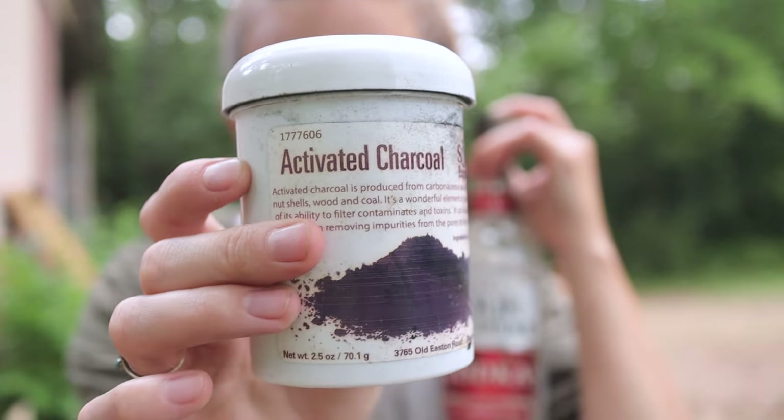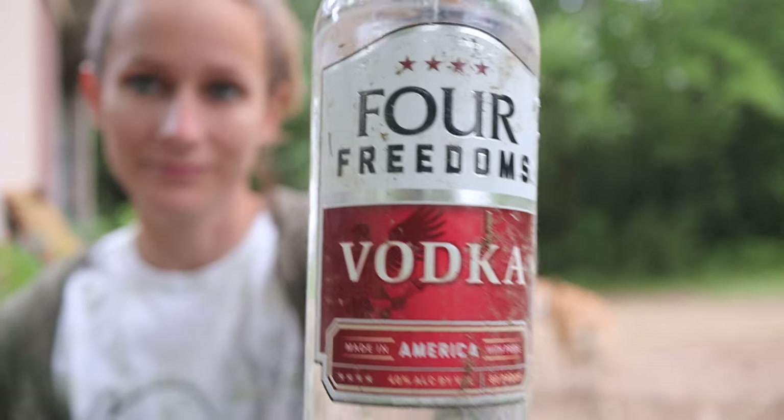For creating tattoo ink, we use two things: activated charcoal and vodka. I keep a bottle of vodka out in my barn for the purpose of tattooing my rabbits. Activated charcoal can serve a multitude of purposes, but in this case we're using it to make black tattoo ink. I don't know how you would make different colors, but black is really all I'd want to make anyway — I've tried colored tattoo inks and I just prefer the look of black ink.